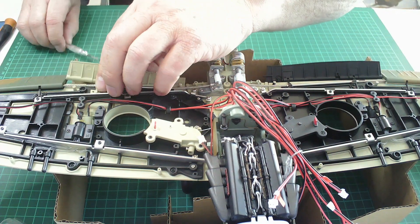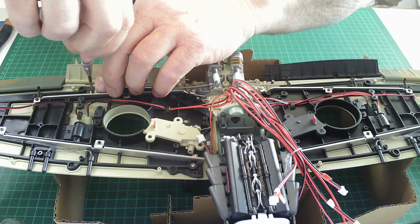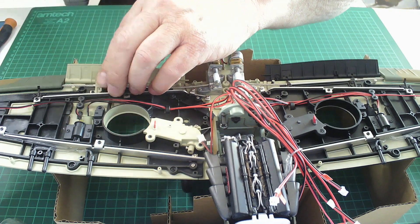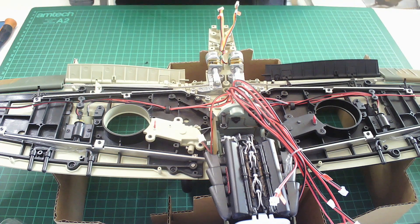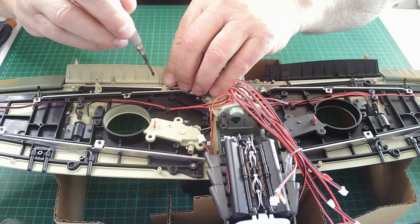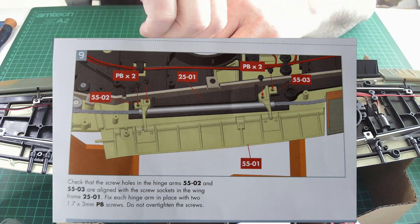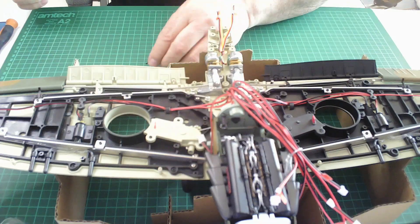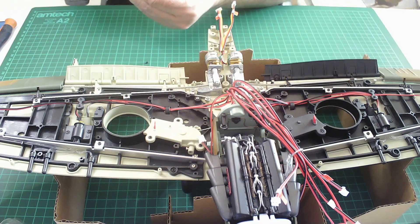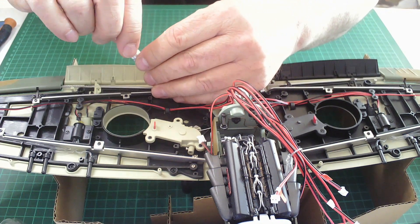Here we go, and now we're going to screw it in place. Let's get the screws out. Let's just get one side in first — there we go. Four screws altogether, and there she is.